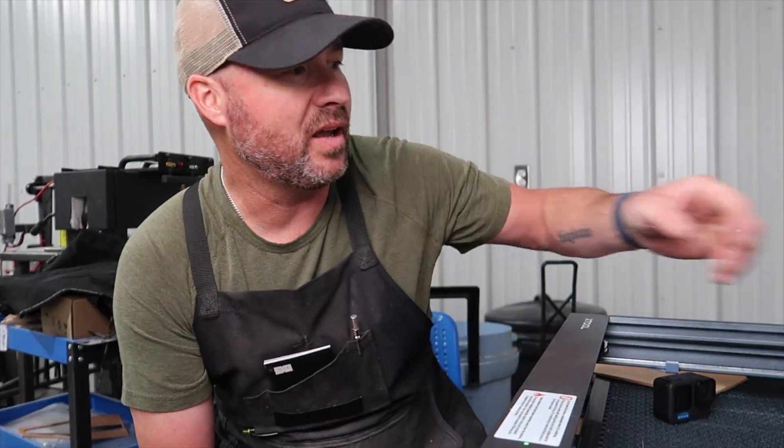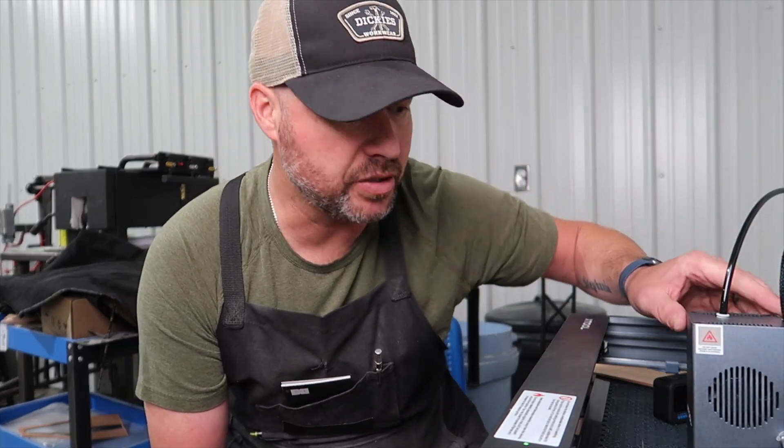Hey guys, Jeremy here with Simple Little Life. I'm sitting in front of the Xtool D1 Pro with a 40 watt diode laser head on it.